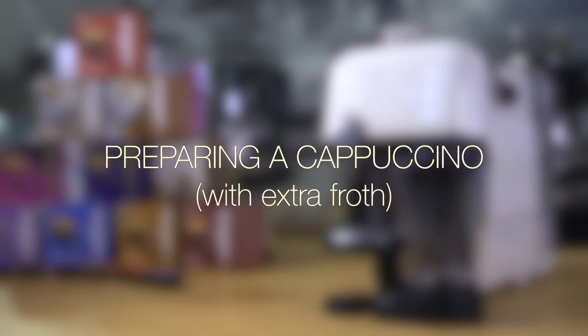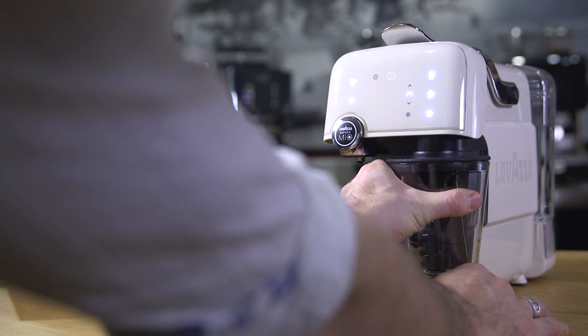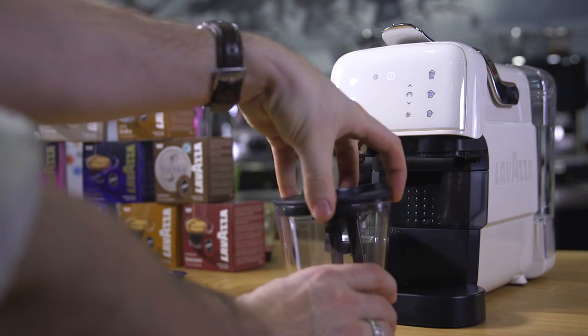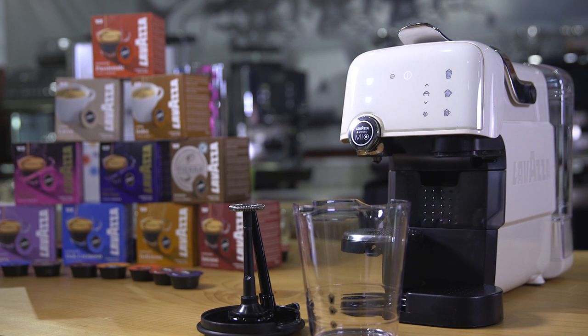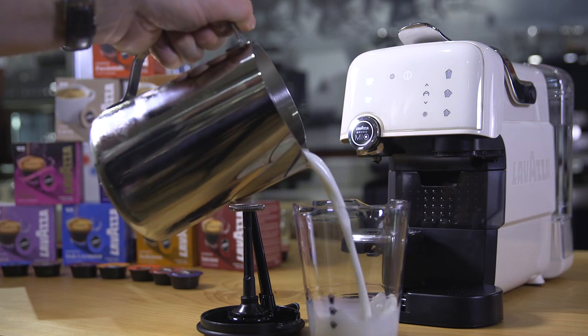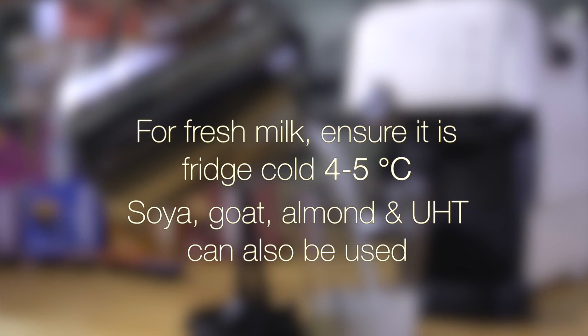This recipe is going to prepare a cappuccino with extra froth. Using your choice of milk, fill the frothing jug to the second icon. For fresh milk, ensure it is fridge cold — four to five degrees centigrade. Soya, goats, almond, and UHT can also be used. You can add more or less depending on your preferred cup size.